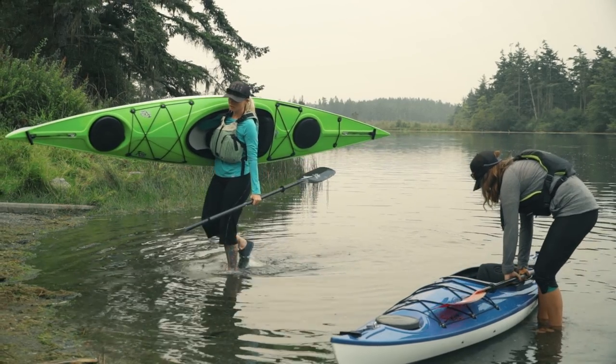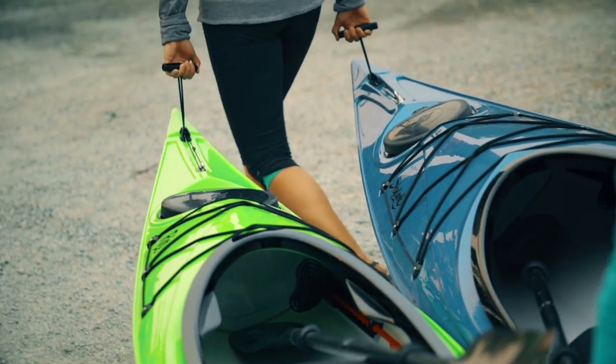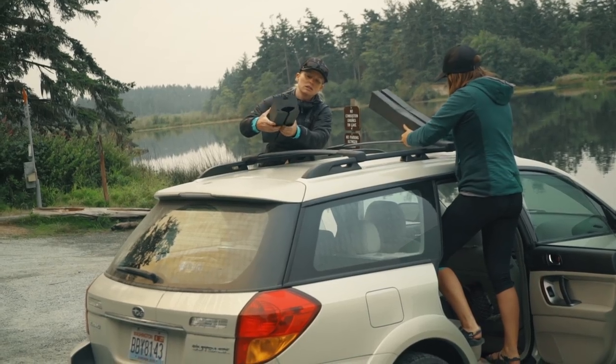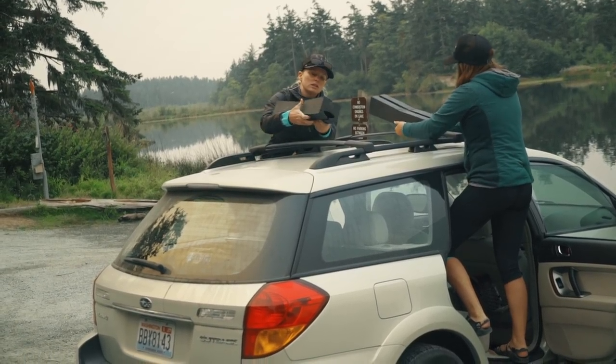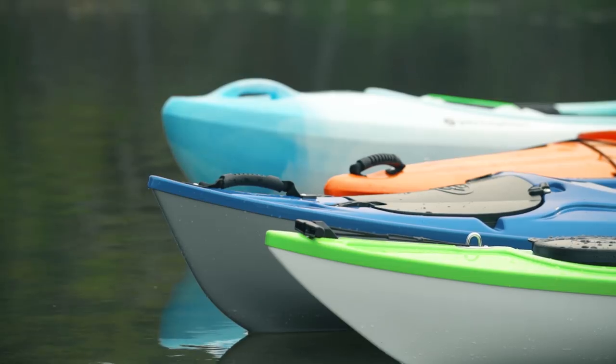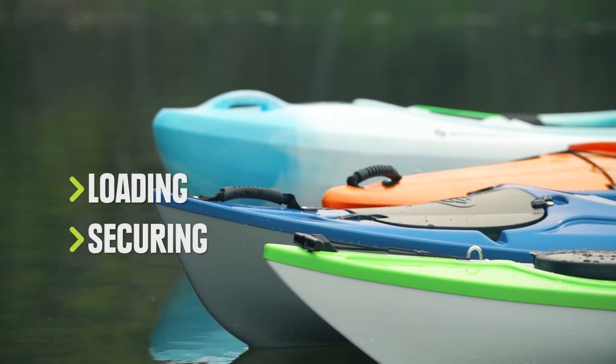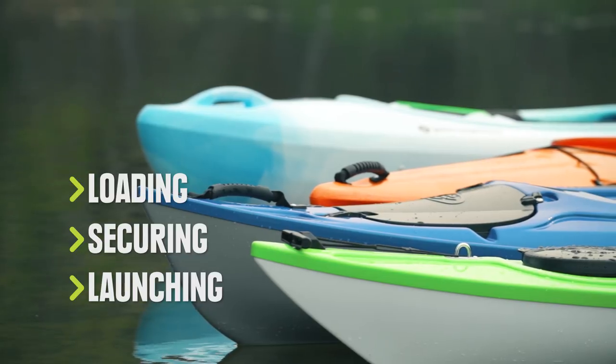Getting your kayak from A to B isn't complicated, but it's worth taking the time to do it right. Whatever rack system you're using, these tips will still be helpful. We're going to be using simple foam blocks. Let's talk about getting your kayak onto your car, the best way to tie it down, and a couple ways to carry your boat to the water.